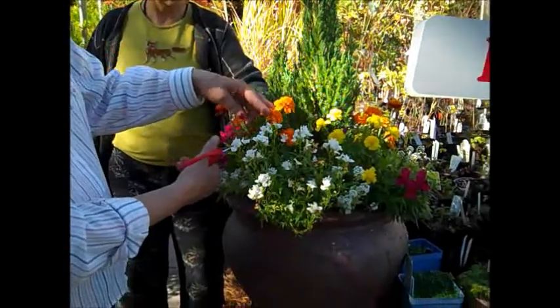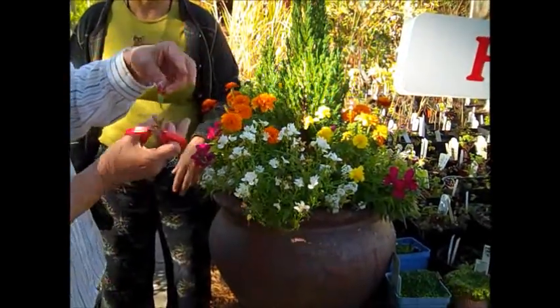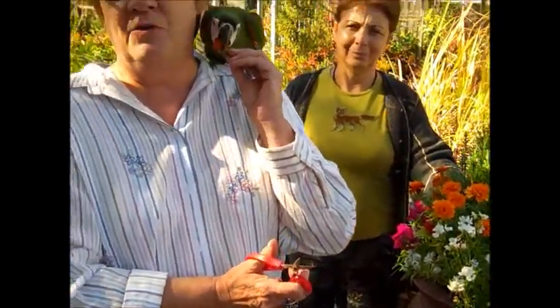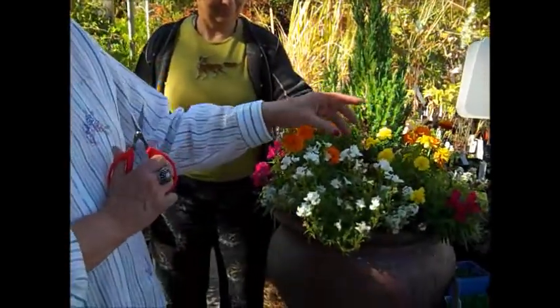With marigolds, you come in and clip as far down as you can. And Bacall is going to interrupt us here because she loves to shred all kinds of flowers.